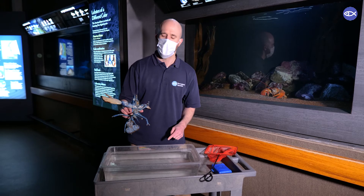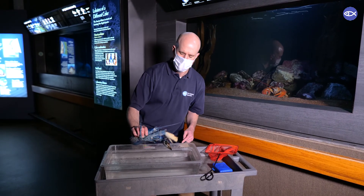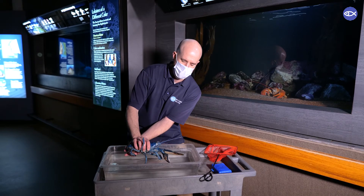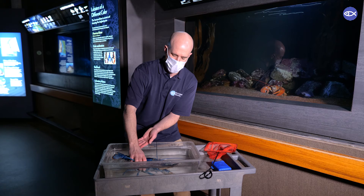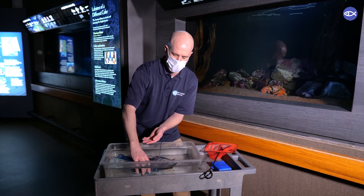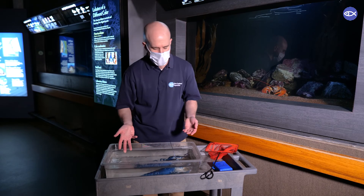When I put the lobster back into the water, I do something called burping the lobster — I gently twist it in to prevent any air from getting caught underneath its body, because that can make things uncomfortable for these animals. And our lobster is right back in the tank.